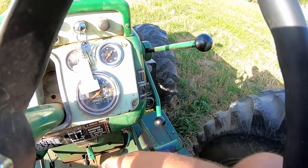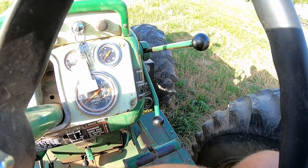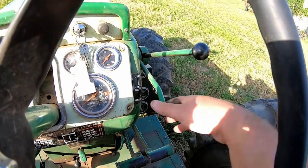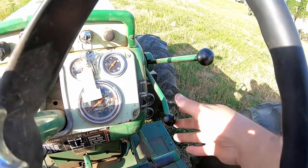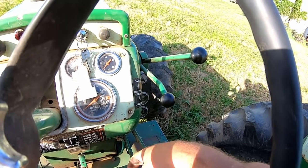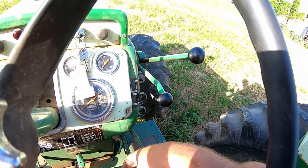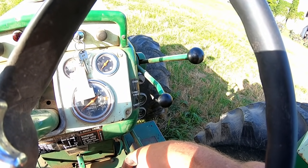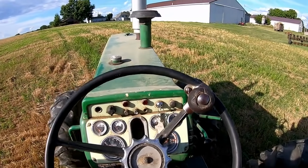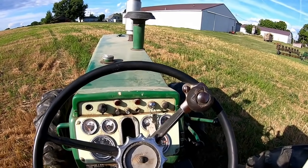So under drive gives you about 17 percent slower speed with more pull. Go up to direct and you're back to the engine speed of the shaft. Then overdrive speeds you up about 20 percent faster than what the engine's turning, so it gets you another range. In the field, generally these three speeds in most conditions will get you what you need.